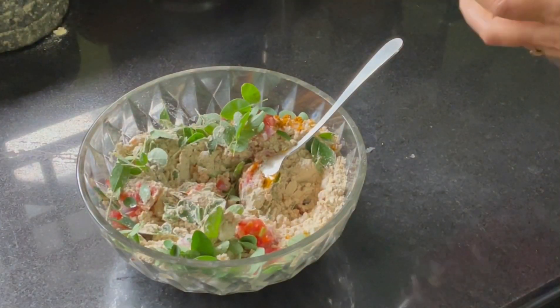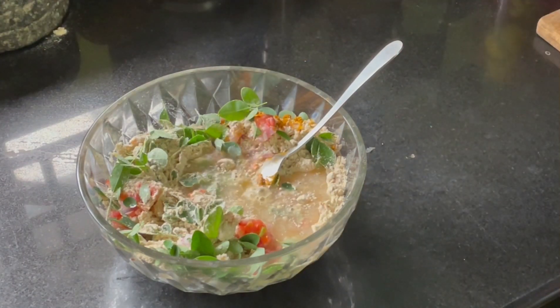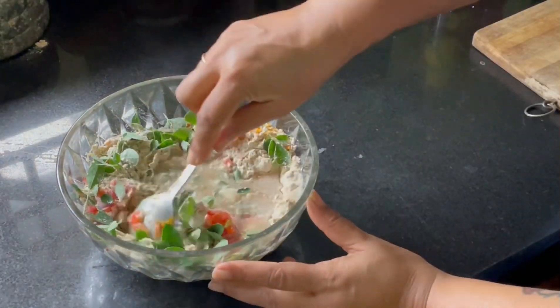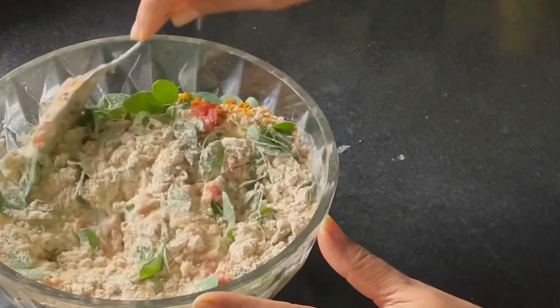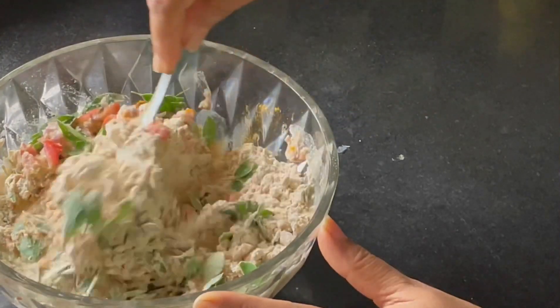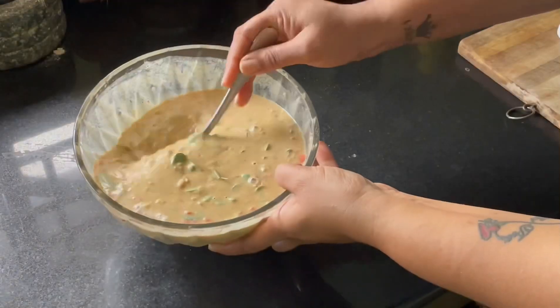Add water and mix well. Add water in small batches and bring it to a dosa consistency.